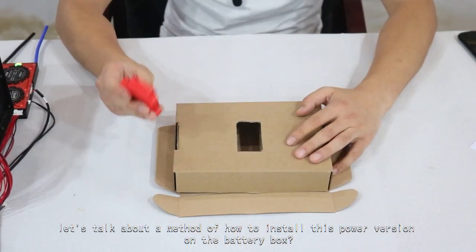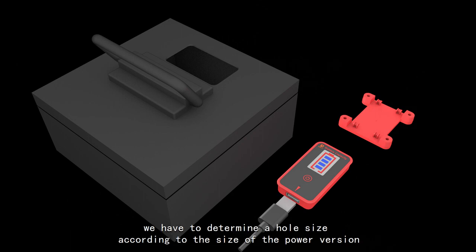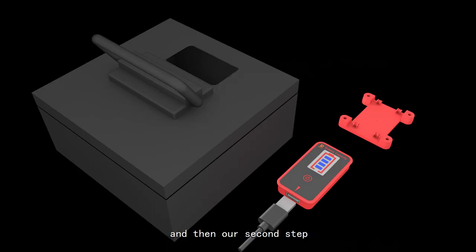Next, let's talk about how to install this power board on the battery box. Using this carton as an example, we need to determine the hole size according to the size of the power board. The hole size is: length 65mm and width 35mm.